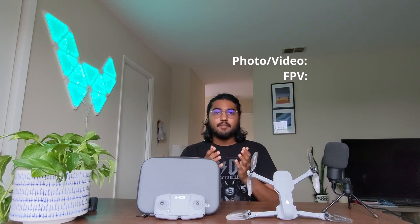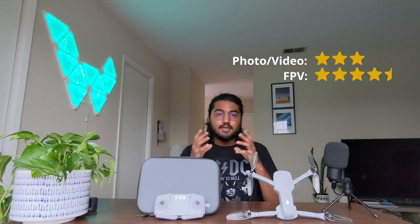For the camera, I wouldn't just go ahead and give a single rating because it depends on what you are planning to do with the camera output — photography, videography, or FPV. For video and photo footage I would rate the camera three out of five, but for FPV I would rate it 4.5 out of five, because I tried the FPV mode in a VR headset and it works like a charm.